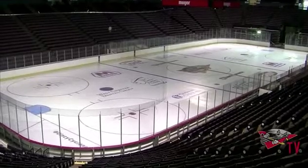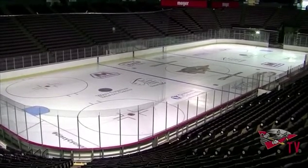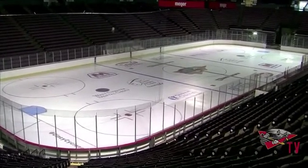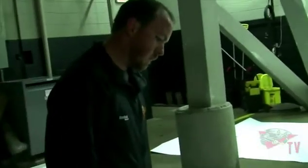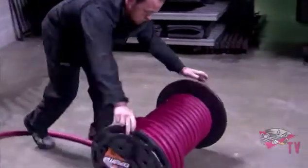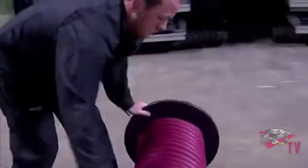The ice at U.S. Bank Arena is ready and waiting for hockey, but getting there is quite the process. That responsibility falls on the shoulders of Director of Facility Operations, Drew Curtis. He oversees a staff that spends nearly three full days getting the frozen floor ready for gameplay.